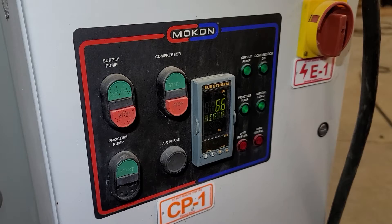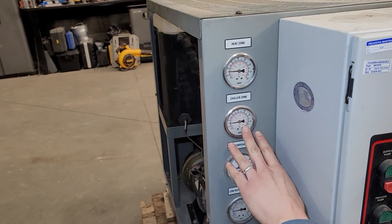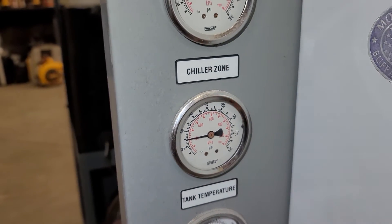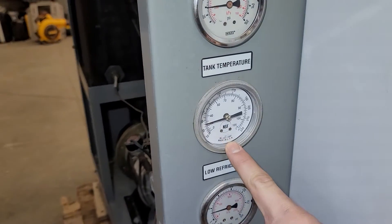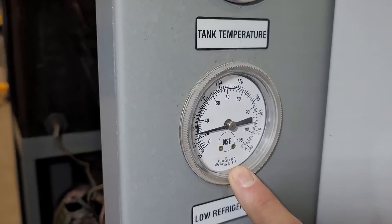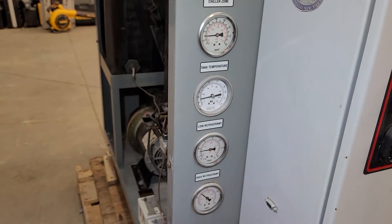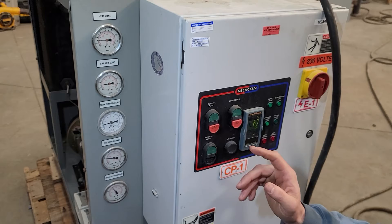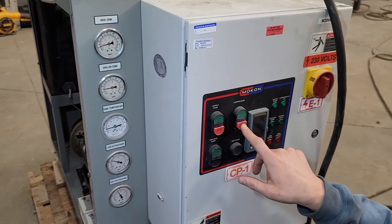When you shut the unit down, you want to make sure that your tank temperature is below 100 degrees. You need to let it cool the tank temperature down to 100 degrees before turning the unit off — otherwise you can damage the compressor. It's cooled down to about 80 right now. We don't need the process pump, so shut that off. We're below 100 degrees so we can shut the compressor off.